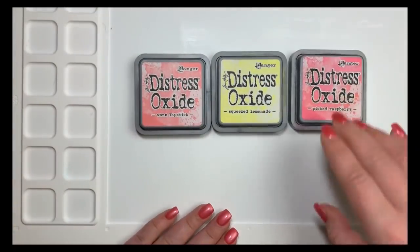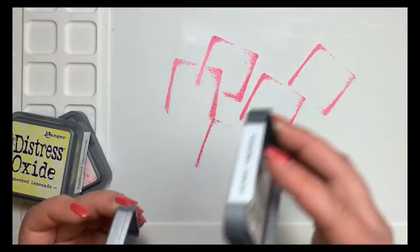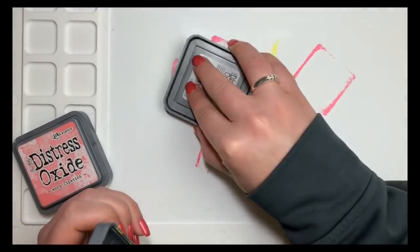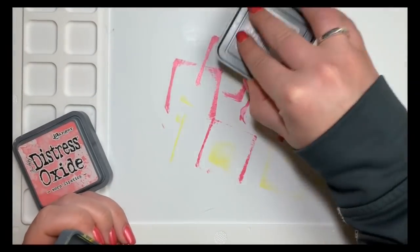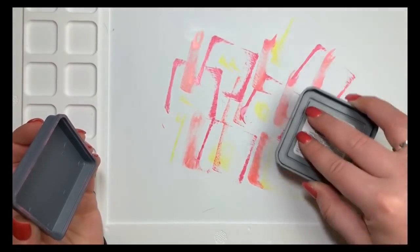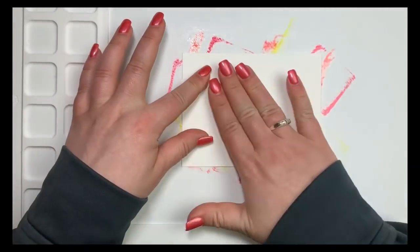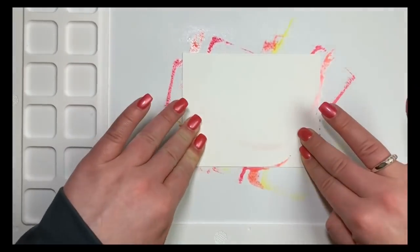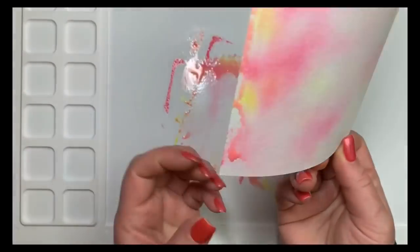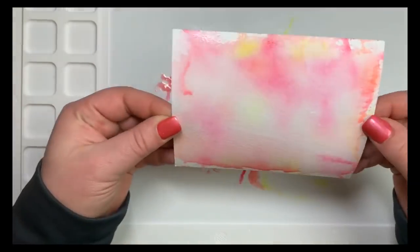I'm working on the watercolor mat by Waffle Flower and I'm going to be taking some distress oxide inks — Worn Lipstick, Picked Raspberry, and Squeezed Lemonade — and just mushing those down. Then I'll take a piece of Canson watercolor paper cut to an A2 size, spritz it with water, lay my card panel down to pick up some of that pigment, and dab it back onto the mat until I'm happy with the coverage.